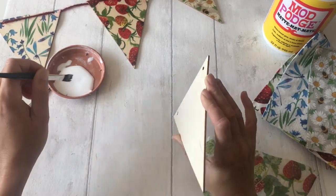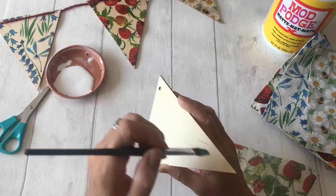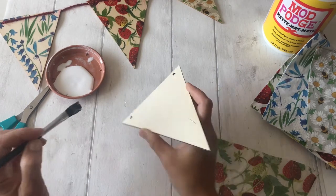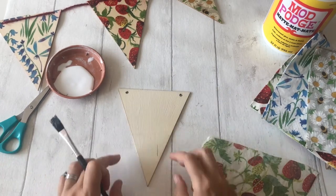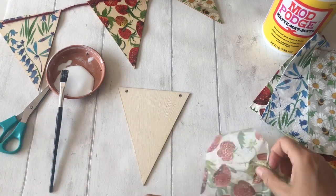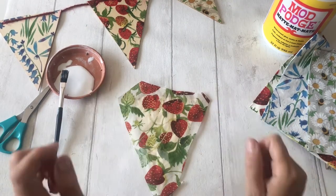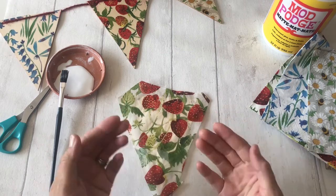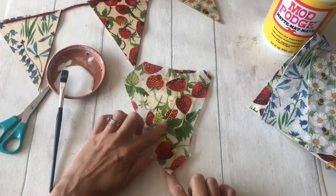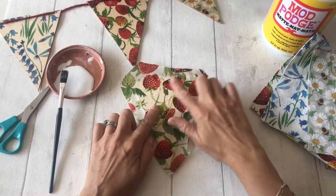If you get some glue a little around the edges that's fine — that actually helps to break off the excess tissue. Make sure any bristles that come off your brush are taken out of the way. With that covered, get your piece of napkin and lay that over the top of your piece of bunting, then from the middle with a nice clean finger just gently spread out the napkin so that it sticks to the wooden bunting.